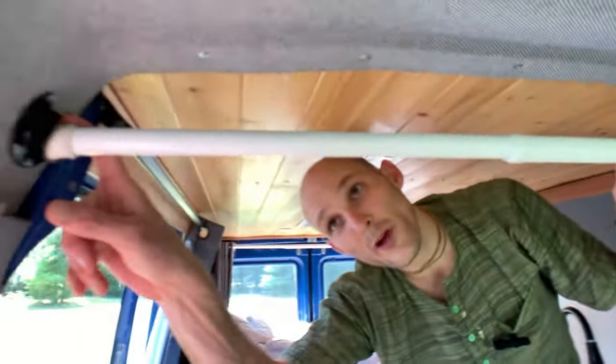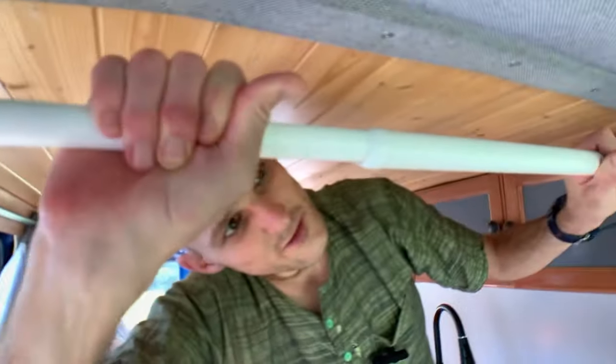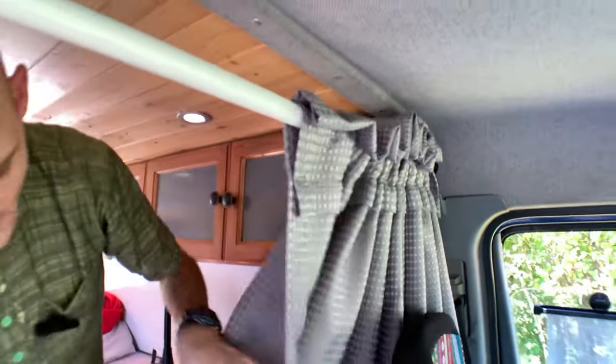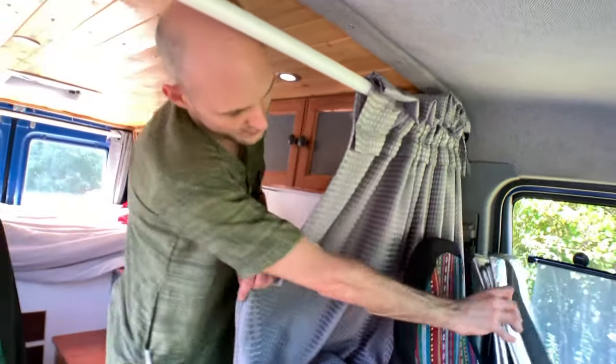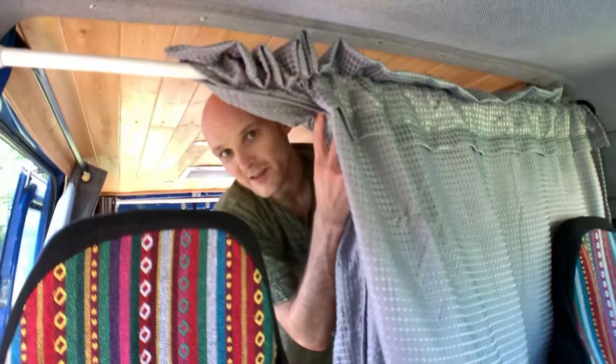Here's the privacy curtain behind the cab — it's really simple: just curtain rod holders and a heavy-duty kitchen curtain. You zip it tight and can play with the sides to get perfect privacy. It's a good size and definitely helps.